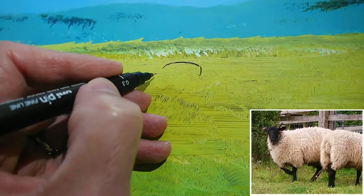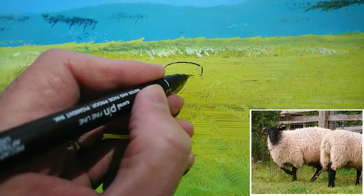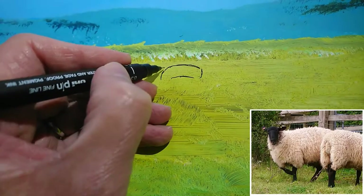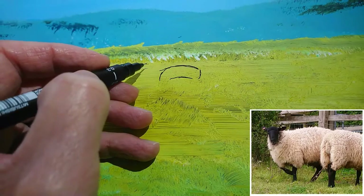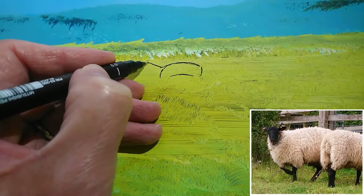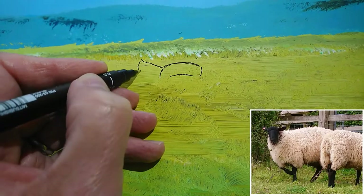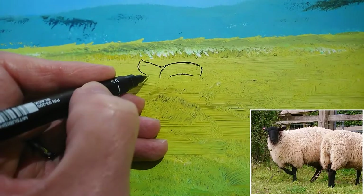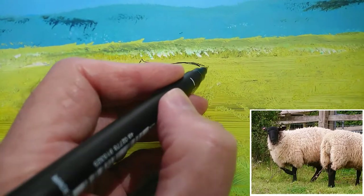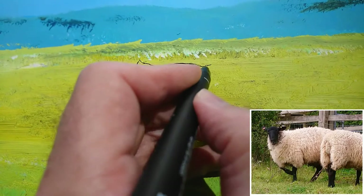If we sort of try and break the head down into simple shapes, you can think of the top of the head as almost like a curved cylinder — just a curved cylinder going there. Then obviously we've got an ear coming out from the left hand side of the head, angling up and to the left — a little bit of a curve and then it goes to a point. On the underside we've got a curve which kind of straightens out. I'm not looking to paint this particular sheep's portrait perfectly; I just want to get a pretty decent drawing of a sheep in place.